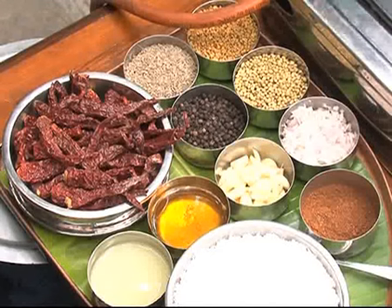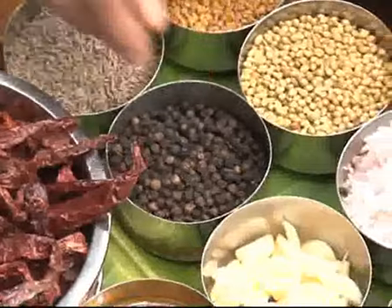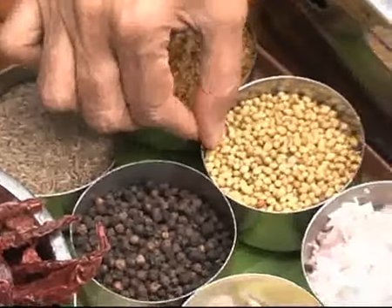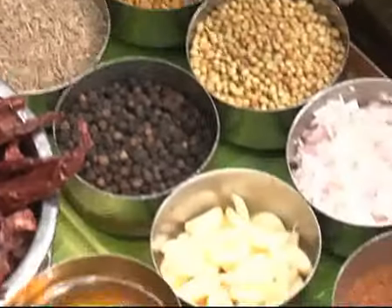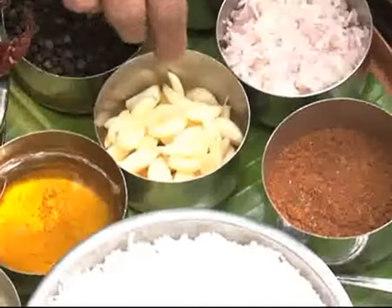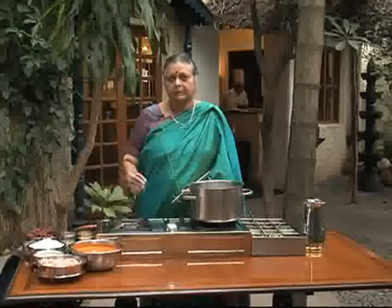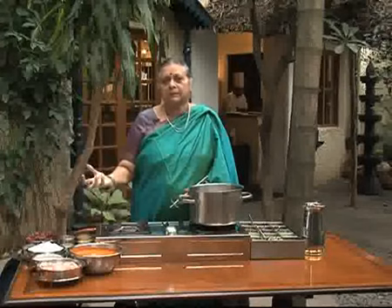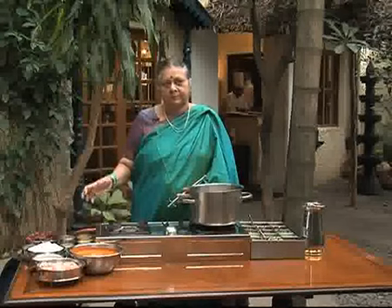In the kori gasi we have red chillies, then half a teaspoon of pepper, one teaspoon of jeera, two tablespoons of dhania, then about quarter teaspoon of mentha and then one onion and seven to eight seeds of garlic. You have to roast all these things in ghee until the nice smell comes and then grind it along with the coconut, half a coconut grated. You grind it very fine and you take it out and keep it.